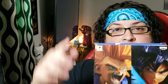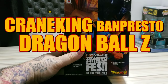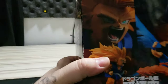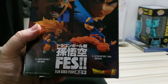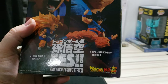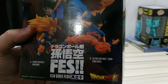Alright guys and gals, this is the box — the Banpresto Dragon Ball Z Fez collection of Son Goku. This is Super Saiyan 3 Son Goku. As you can see right here on the back, you have Super Saiyan 3 Son Goku A, and then you have B which is Ultra Instinct Sign Son Goku. You got that side of the box with those two figures — I do want to get that one eventually.